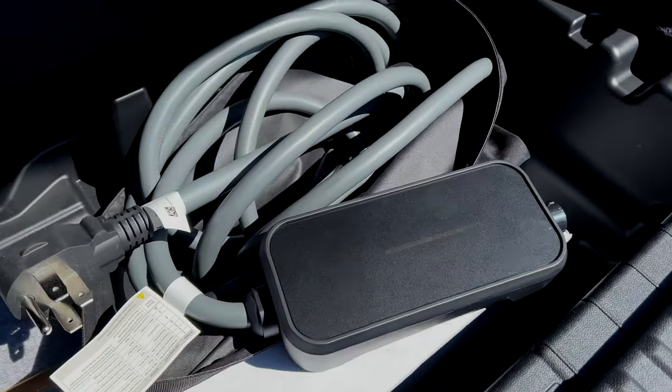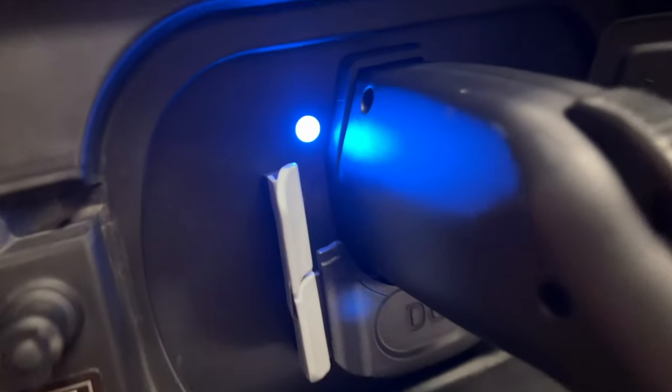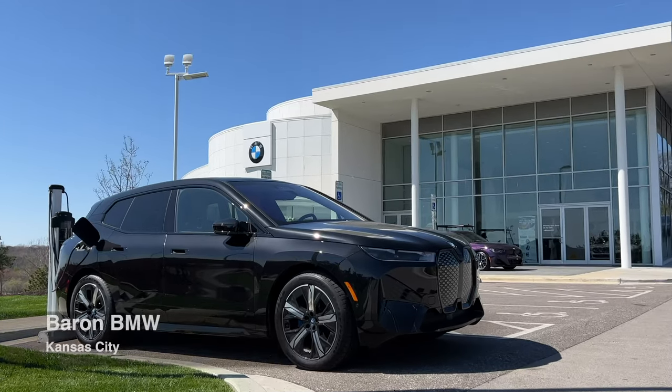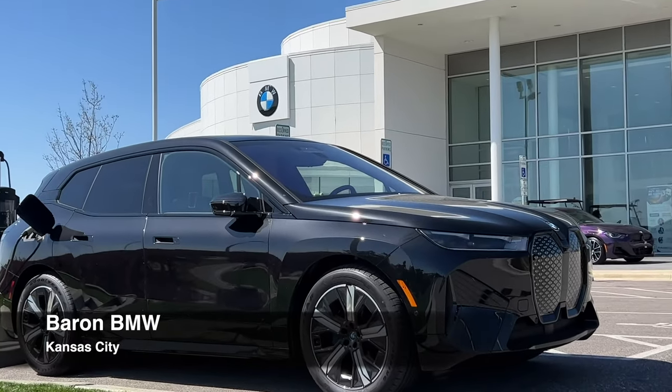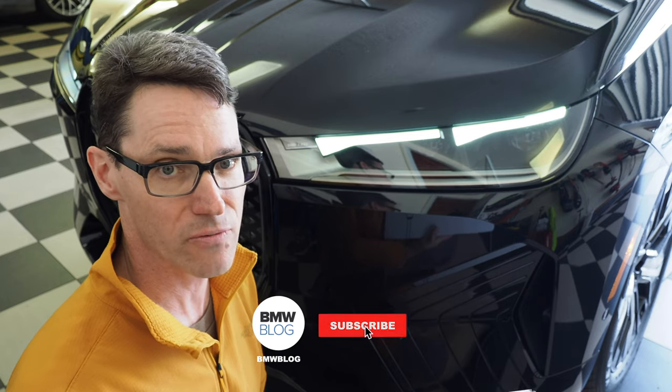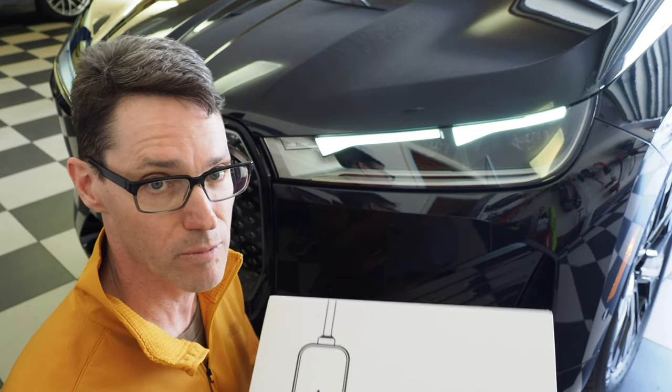Anyway, we hope you enjoyed this video on the charger included with the BMW iX. It's really cool to see that BMW is now including a much more robust charger with these cars. We'd like to thank Baron BMW of Kansas City for access to the iX for this review, and as always please don't forget to like and subscribe to our BMW Blog YouTube channel.